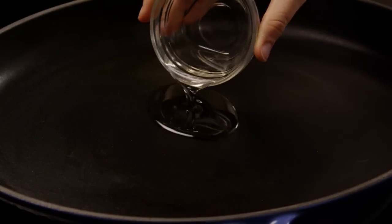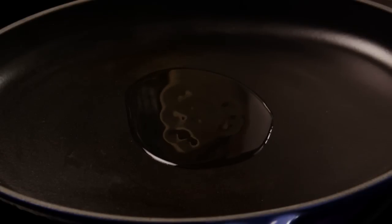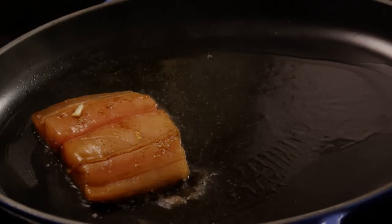Once the fish has marinated, heat one tablespoon of vegetable oil in a large skillet over medium-high heat — we're using cast iron. Place the fish fillets in the skillet, reserving the marinade.